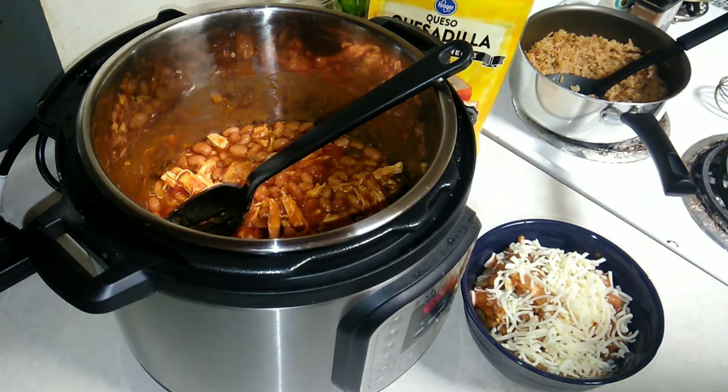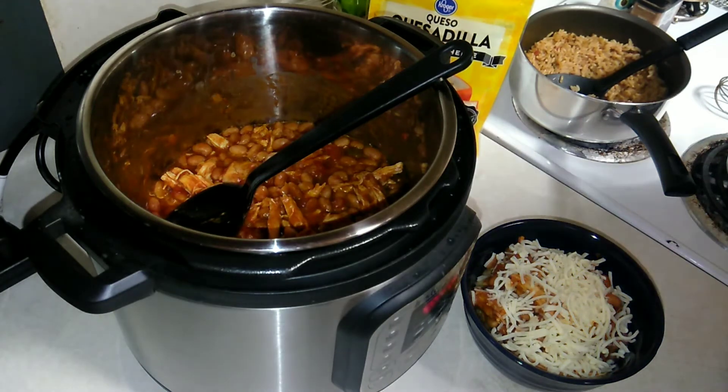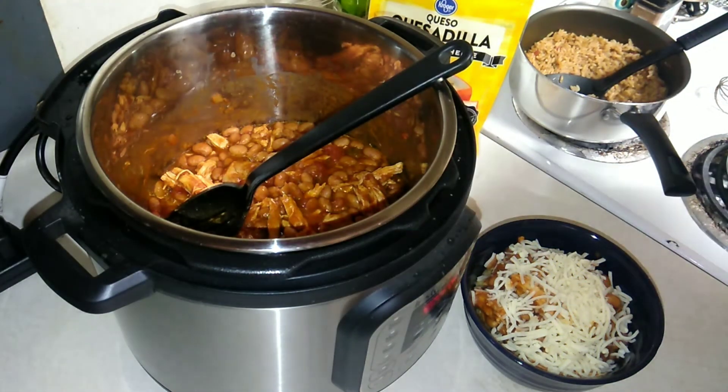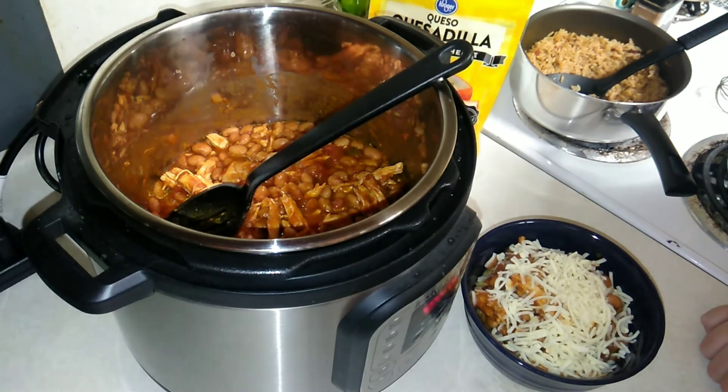That is how easy Instant Pot salsa chicken is — super easy and super delicious, so I definitely recommend it. I hope you enjoyed this week's recipe. If you did, give the video a thumbs up, share it, and leave a comment letting me know your favorite thing to make in an Instant Pot or crock pot. You can also follow me on Twitter, Facebook, and Instagram — all at Budget Glam Babe. Another video should start autoplaying shortly, or you can click one of the ones popping up on screen.